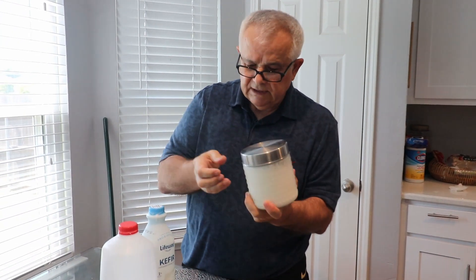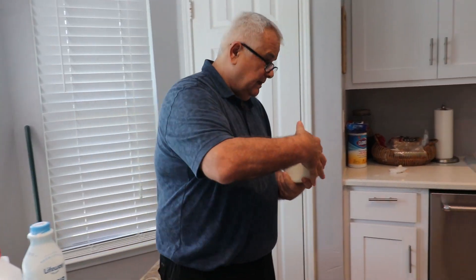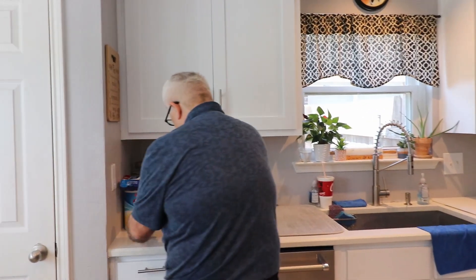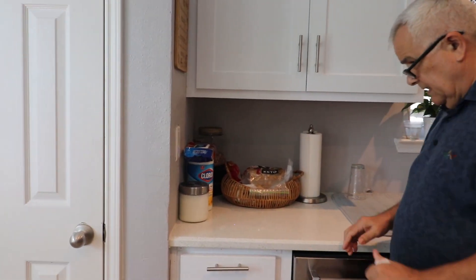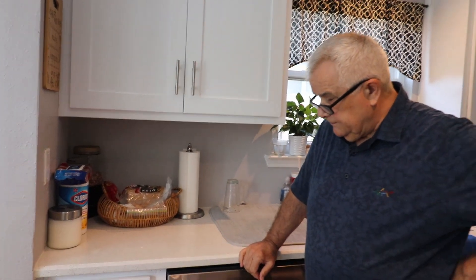Then you just leave it at room temperature. I'll put it right here, and in two days — maybe a day and a half, but definitely two days — I'll have my own kefir ready.